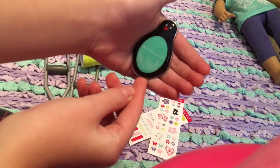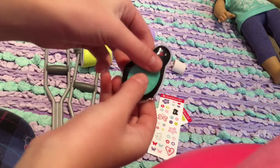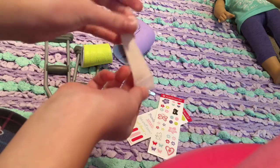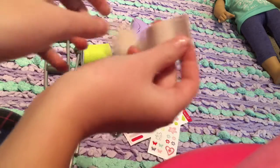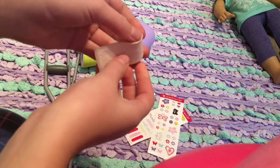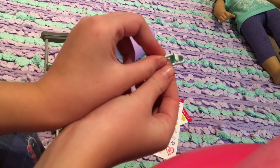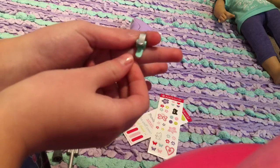We have this ice pack — it says American Girl ice pack on it. It has a little super cute penguin on it and it's squishy like a real ice pack. Then we have a little iron bandage that goes perfectly around and it has a piece of velcro to attach it, so it sticks well. And then we have a little tiny finger cast — it is super super small.